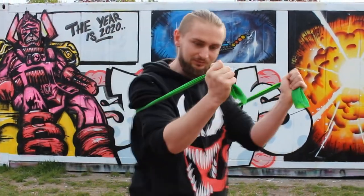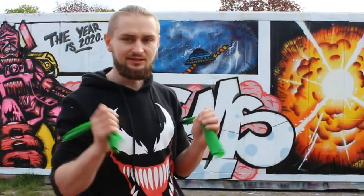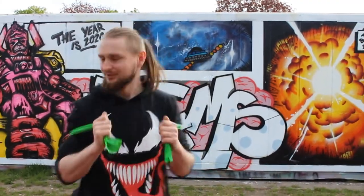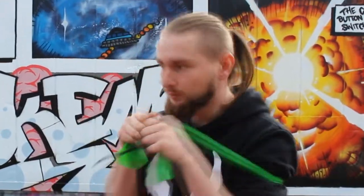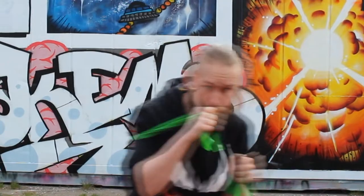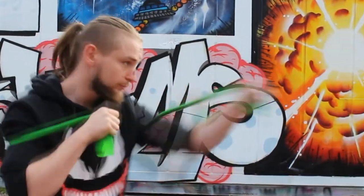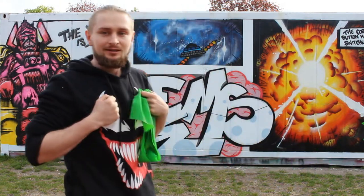All the time this rubber is working and keeping your arms close to you, so you should definitely try it. It's a fun exercise. Of course, if you get a stronger elastic you can also get some extra strength training. As you can see, all the time my arms are getting back to the guard.